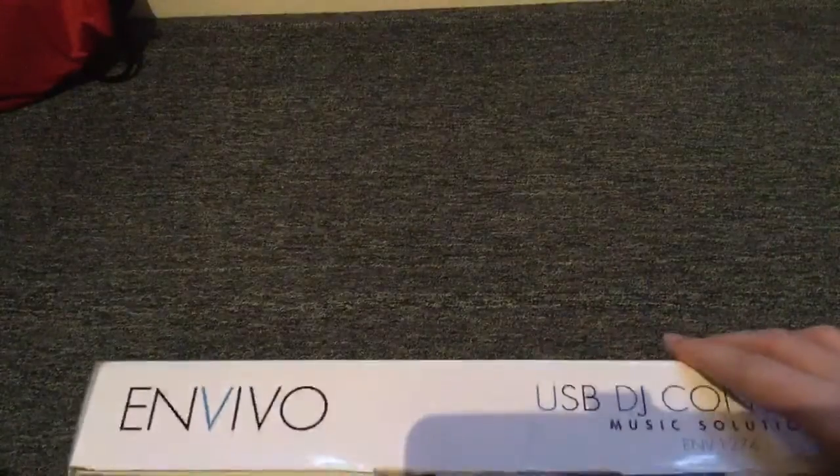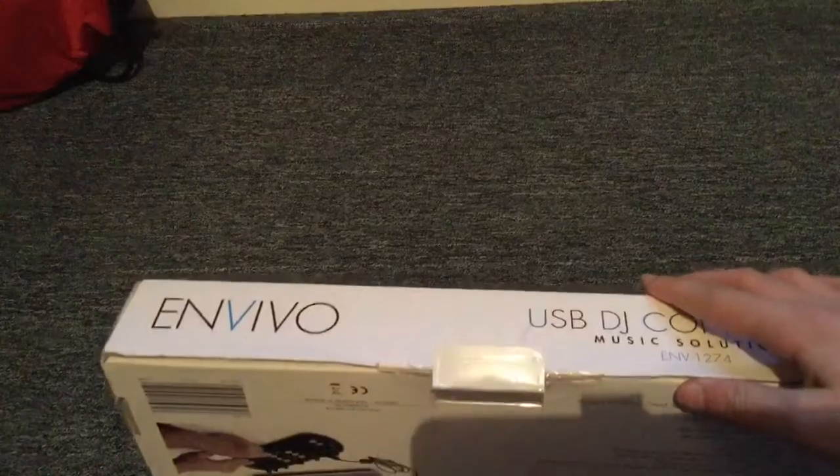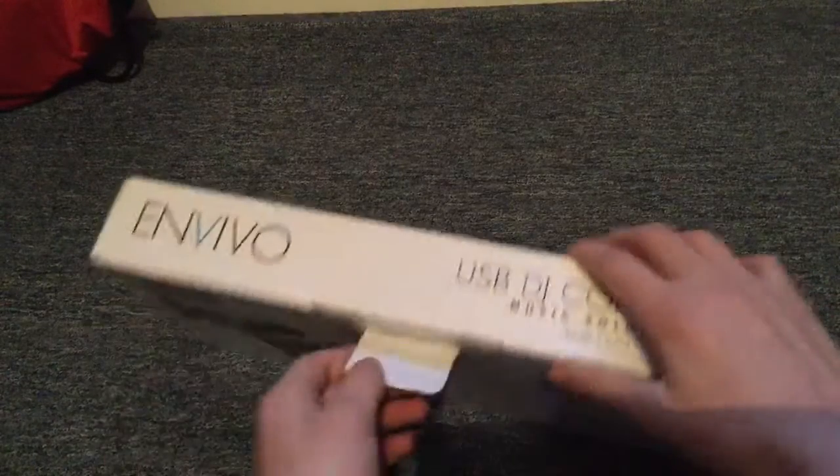Hopefully, as it shows here, it's using a laptop. I'm probably going to use my laptop for this — I don't think I'll use my PC since I've got a very small desk. But yeah, into the box.